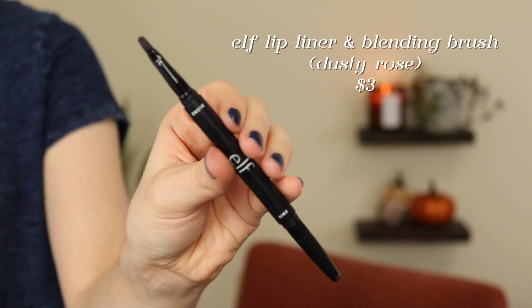I also finished a lip liner. This is the e.l.f. — it doesn't have a name on it, but it has a retractable liner and a lip brush on the other end. I don't think they sell this anymore. This was in the shade Dusty Rose, and I loved this color — a beautiful dusty rose, very neutral rosy shade. I think I only bought this at the beginning of 2020, and I wasn't really trying to use it up until a couple months ago. I decided to unofficially project pan it until it's done, and it is now done. I don't think you can buy it anymore, but this was a nice lip liner.